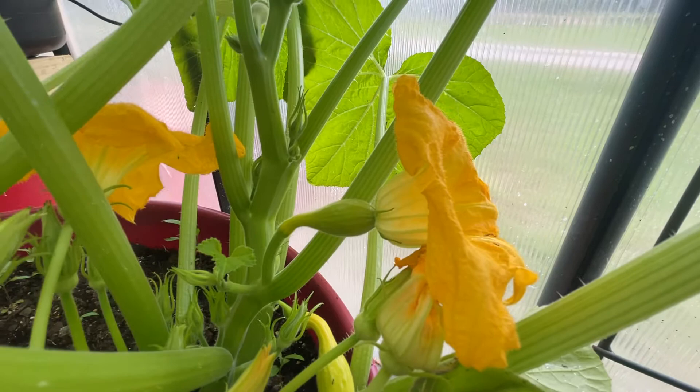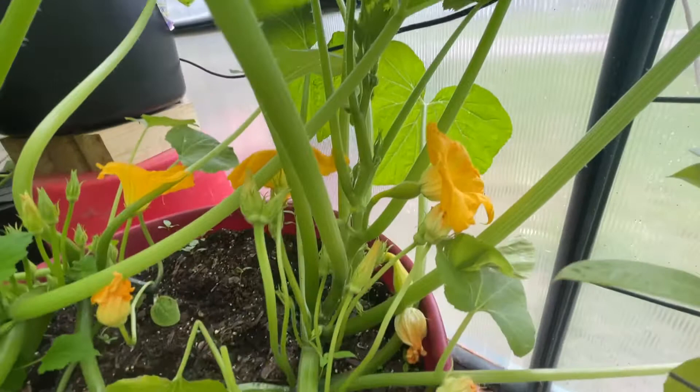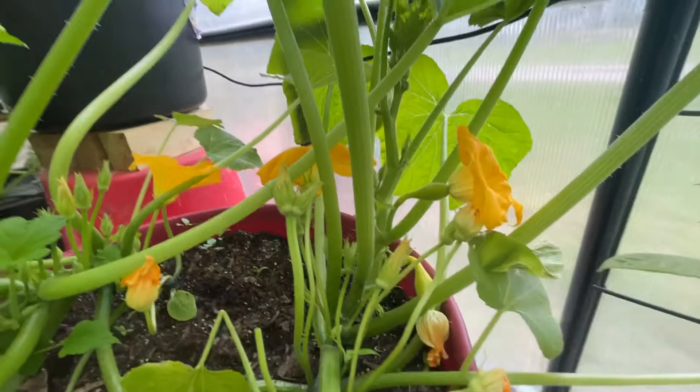These blooms only usually open during the day. It's a cloudy day today, so I won't be able to do many of them, but they open better when the sun's out and it's warmer.